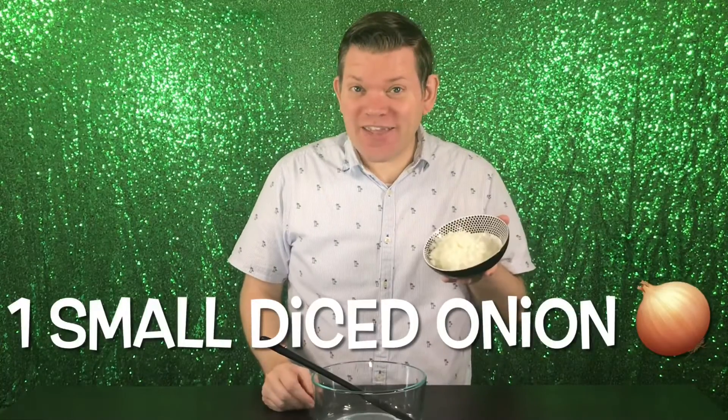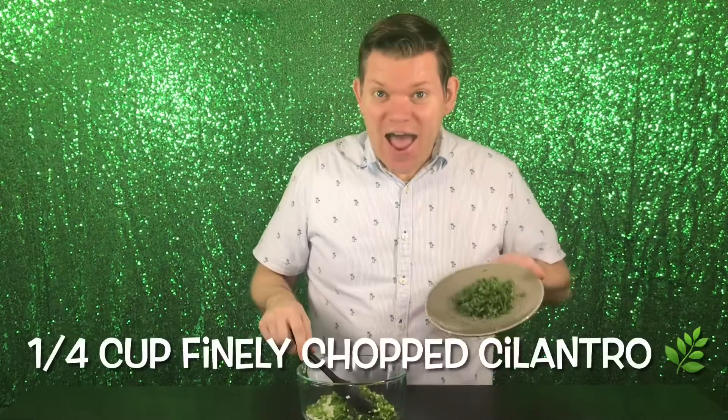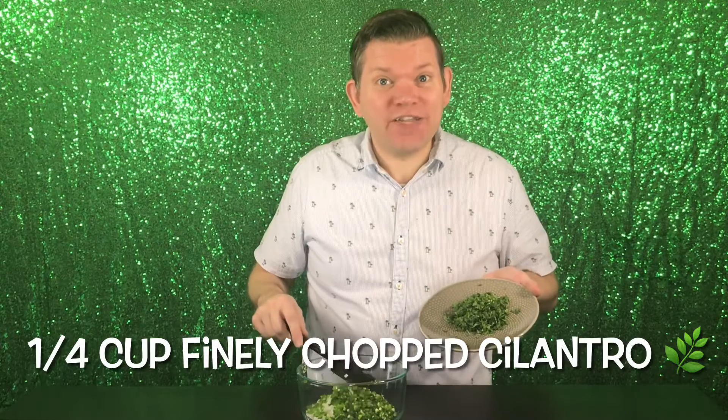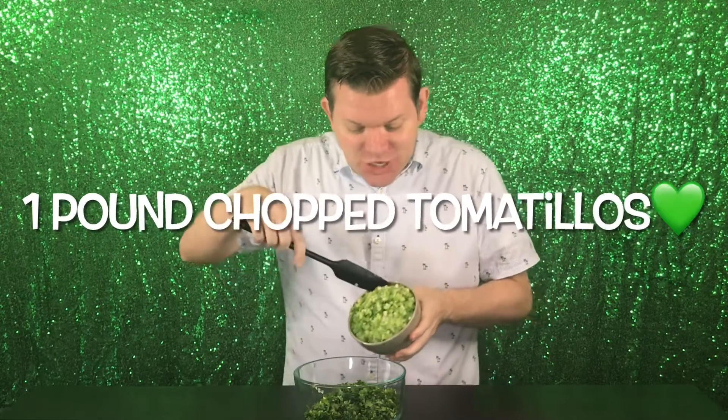Ingredients: one small onion, diced — about one cup. Two jalapeños, minced — about a half a cup. A half a bunch of cilantro, finely chopped — about a quarter cup. And the star of the show: 16 ounces of finely chopped tomatillos — about three cups.